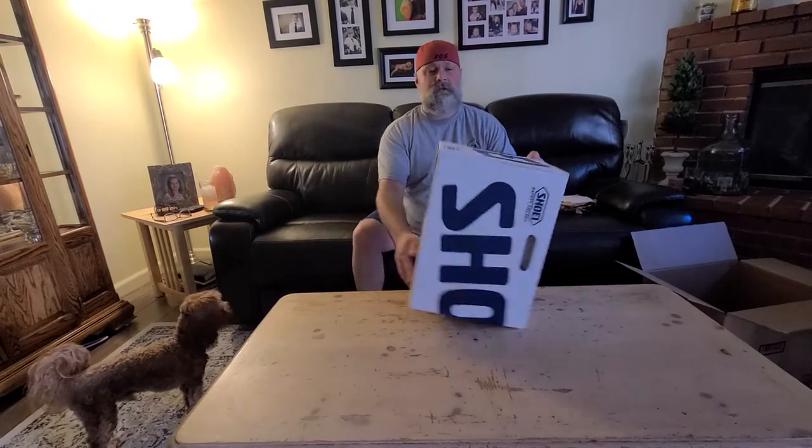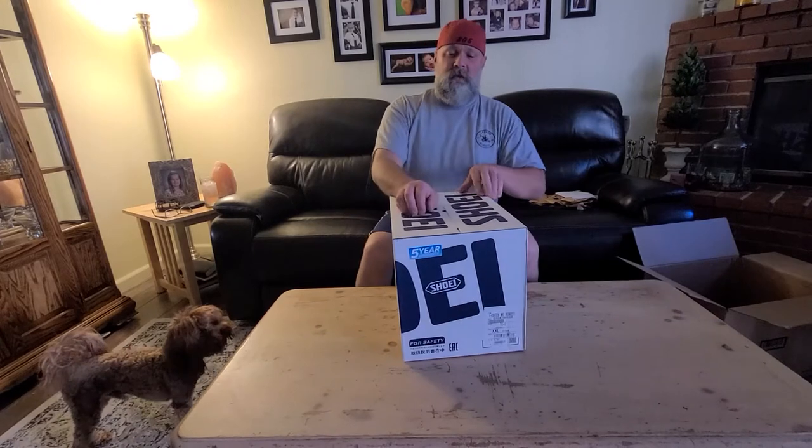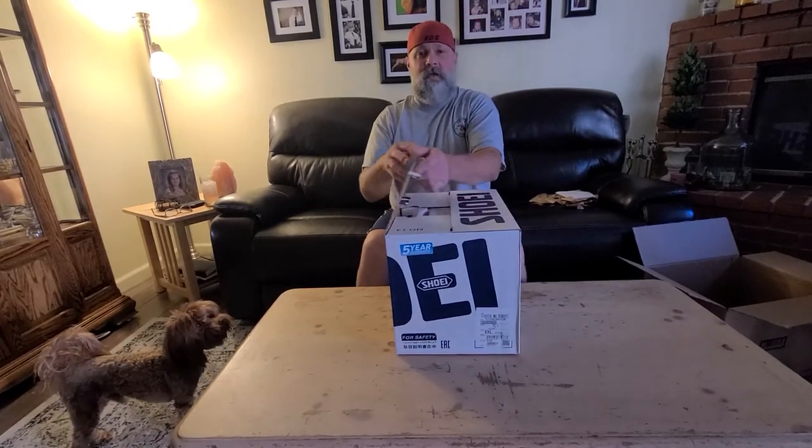Alright, nice big box — doesn't look like it got damaged in shipping. We had another box arrive today that looked like it got run over by the UPS truck.